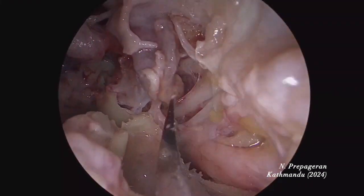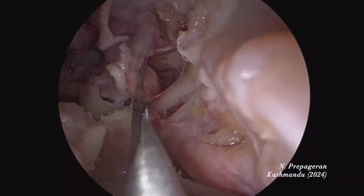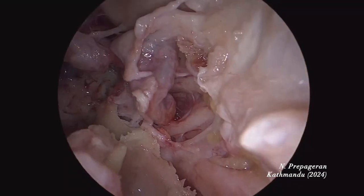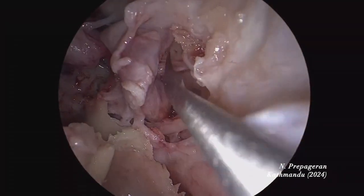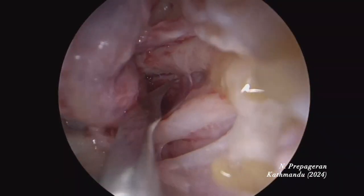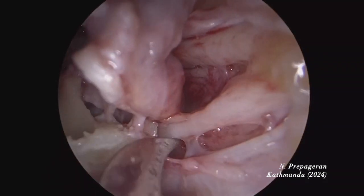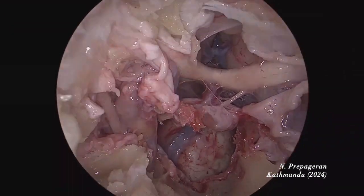Now we're opening the cavernous sinus again — a very nice one because you can see the sixth nerve. The big one here is the third. The fourth will be very small, so we need to open a little more. I'm pushing the carotid artery away. Three, four, this I think is six — it's not V1. V1 is at the back because six is hanging free. This is six. V1 is at the back there.